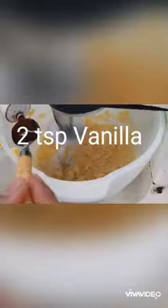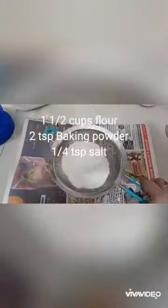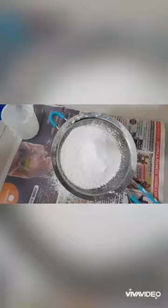Now, if you want to make a big piece of cake, then put it in the cake. If you want to make a big piece of cake, then you'll have to make a big piece.